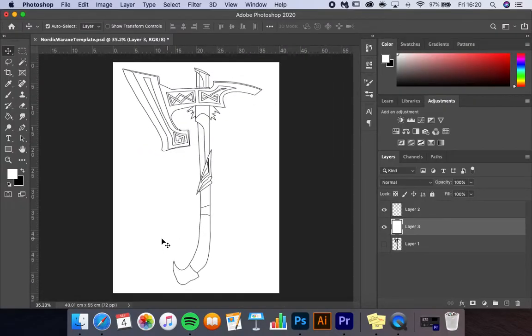Hi, my name is Roo, this is Ruby Creative. Today I'm showing you how I made this Nordic war axe from Skyrim. If you want to have a go and make your own, I've made a pattern that I'm going to leave in the description below. If you have any comments, please leave them down below, and I really hope you enjoy my video.